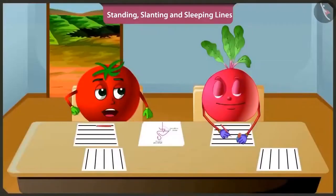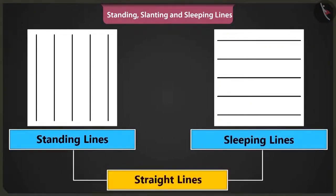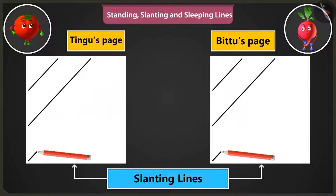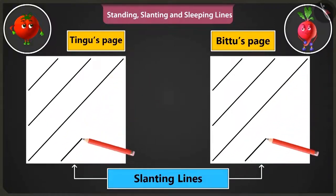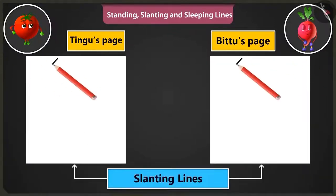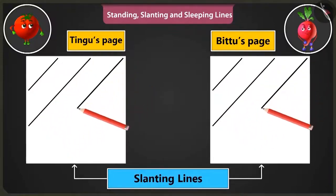You are right. Bittu, keep this in mind that the standing and sleeping lines are called straight lines. Yes, I will remember that. Come on, now let's practice making slanting lines. We have to make lines from the bottom left part to the top right part, like this one by one.